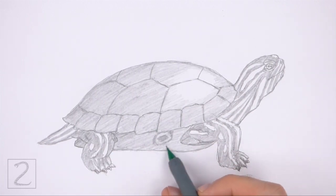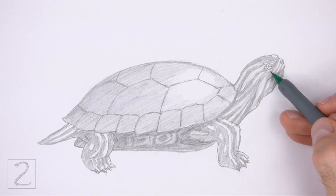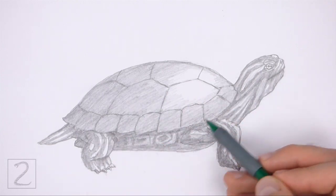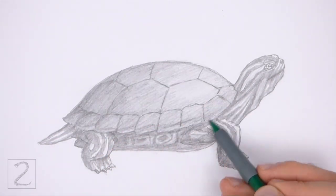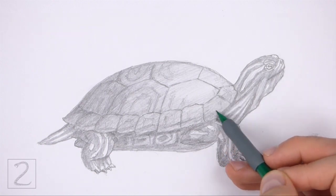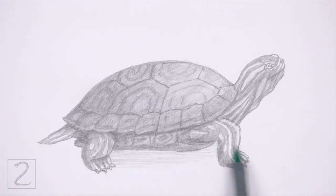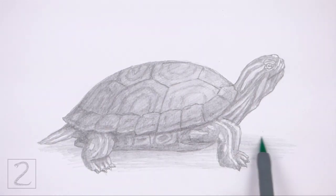Draw a few square-like shapes on the bottom of the shell using a dark value for the pattern found there. Add a few shadows using a dark value too — shadows will give the figure more dimension and volume. Slowly and gradually continue to add value throughout the body using strokes that go in one direction; shading with strokes in multiple directions can look messy. Shading can be time-consuming, so be patient and take breaks. Add a few angled lines using a dark value to the top of the shell for more of the pattern. Draw a shadow at the bottom using a medium value to ground the turtle so it doesn't appear to be floating.